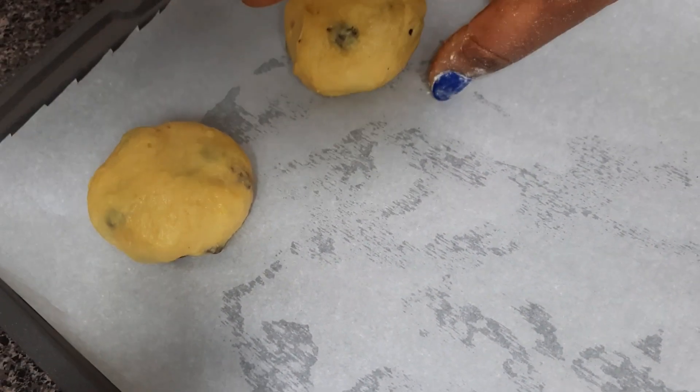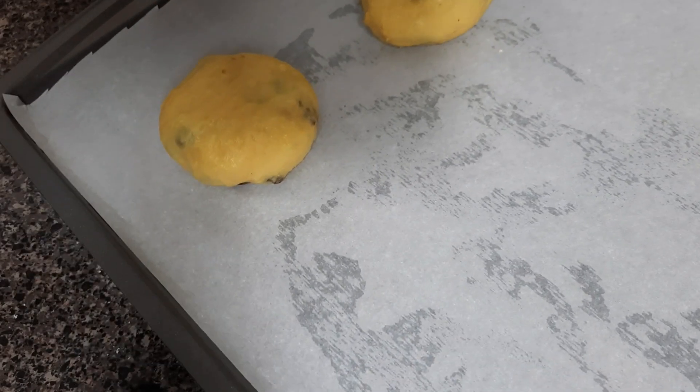When you finish rounding all the dough balls, cover them and allow them to rest for about 45 minutes. 45 minutes later, check them.